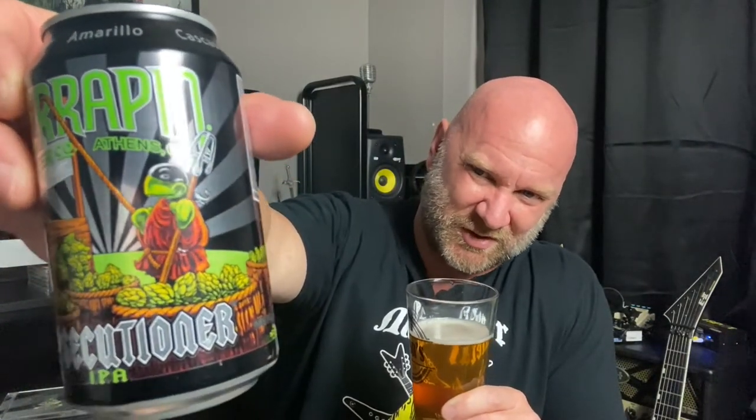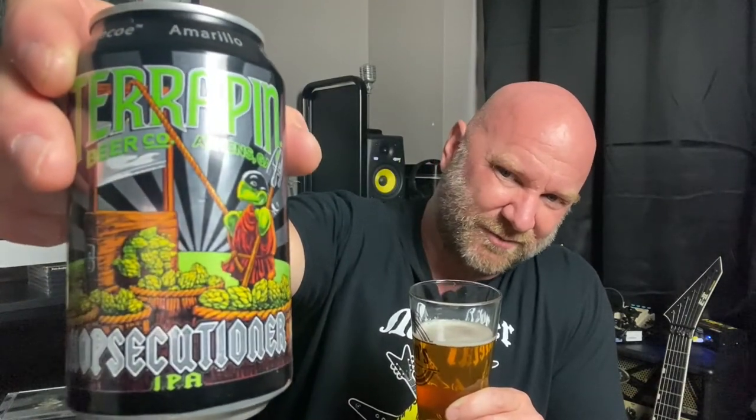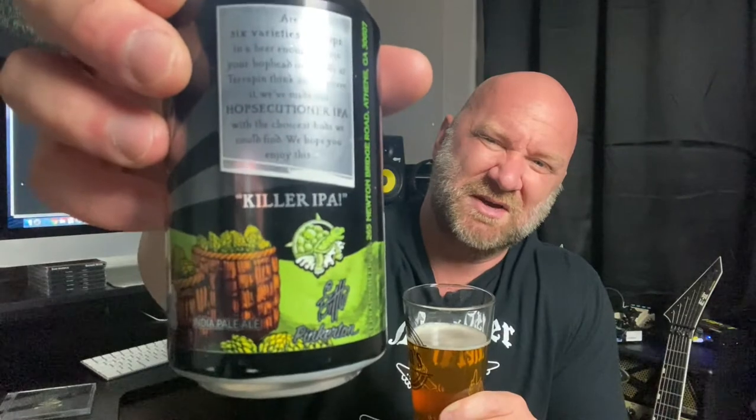Let's take a look at this artwork, because it's pretty cool. The beer is great, and there's a turtle on here — kind of looks like a ninja turtle almost — and he's just in this hopland. We've got a guillotine too. Now that's pretty metal. The Hopsecutioner IPA — that is a cool name and some really cool artwork. On the back of the can it says 'Killer IPA.' You're definitely in hopland with this beer.